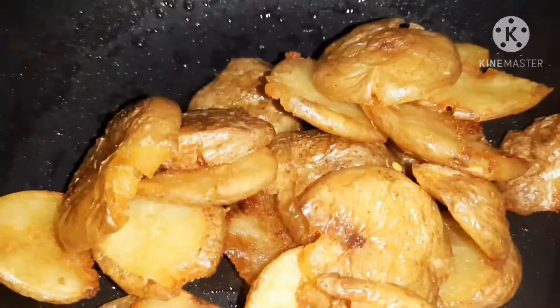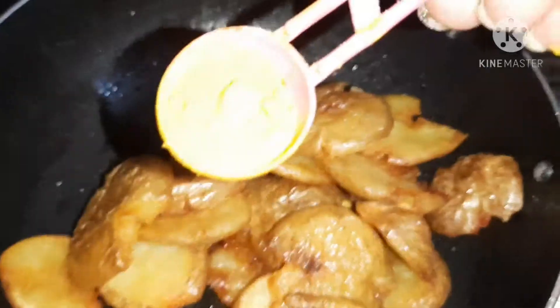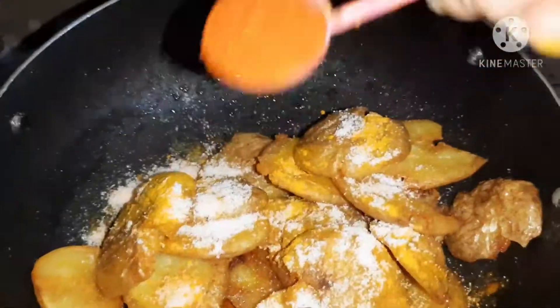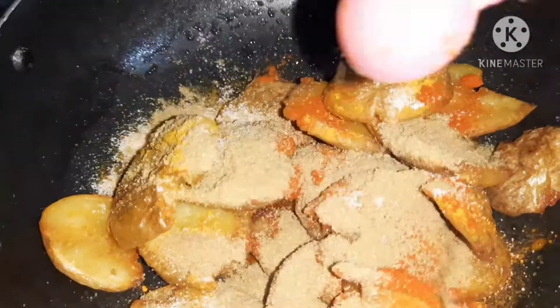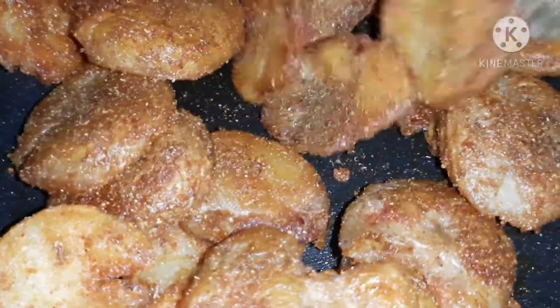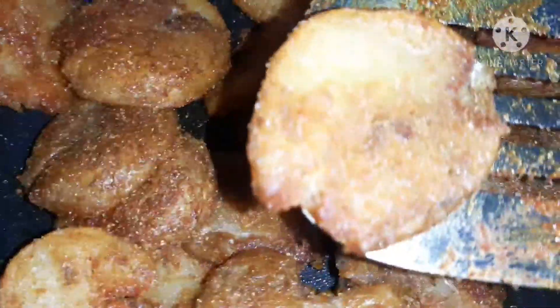We will remove the oil from the pan. We will not add extra oil because we already have oil from the potatoes. We will add haldi, namak, red chili powder, and daniya powder. We will toss it well. After tossing it well, it is very tasty and crispy.